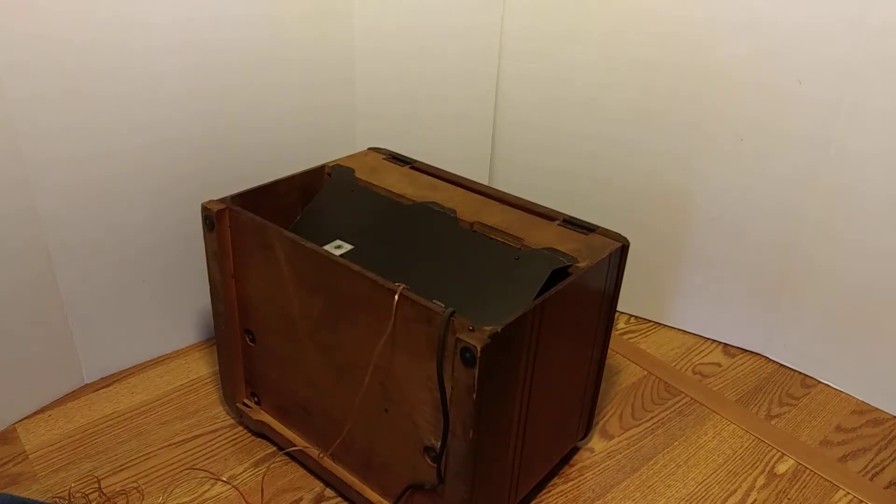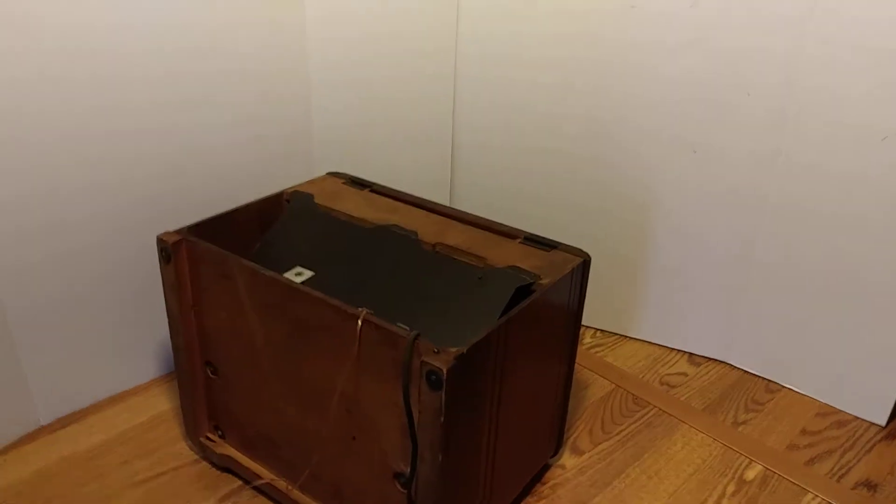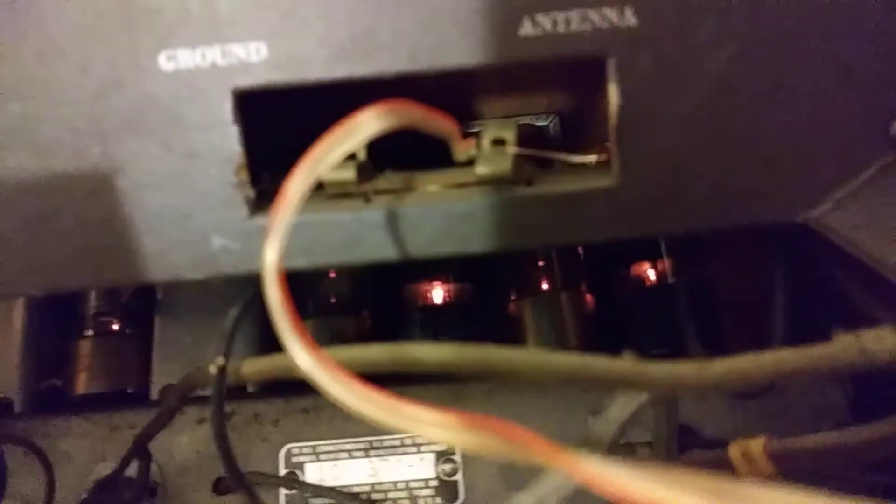Yeah, there's the tubes — that's the money shot right there. If you were a tube, this is what you'd want to see. It looks like maybe one of the tubes on the end here is not glowing.